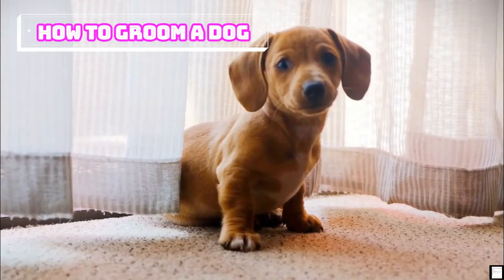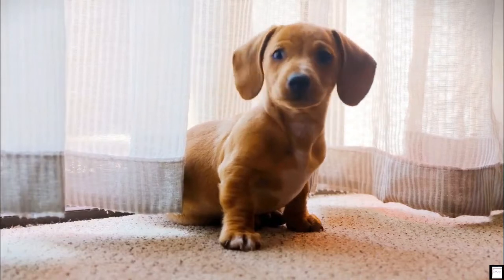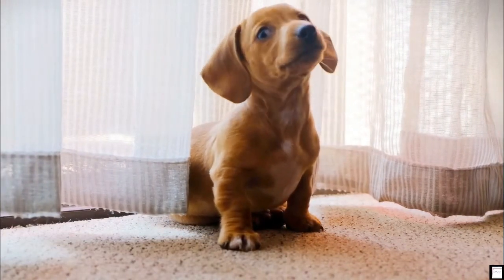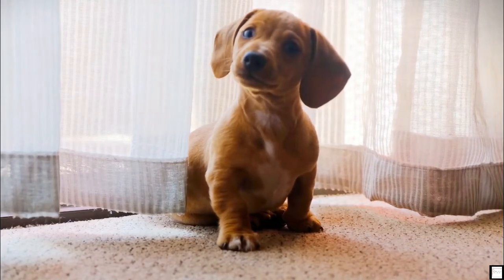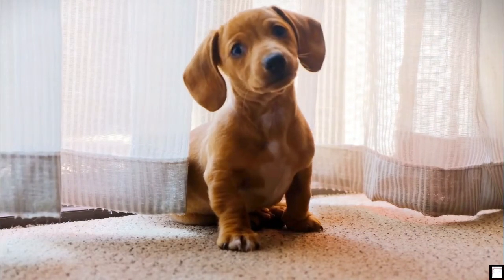How to groom a dog? Regular grooming keeps your dog clean, healthy, and comfortable. Many people prefer professional groomers — they can make dogs look great while using their professional expertise to keep them safe. However, if you don't have one available in your area or just want to save some money, you can give your dog a basic grooming at home.